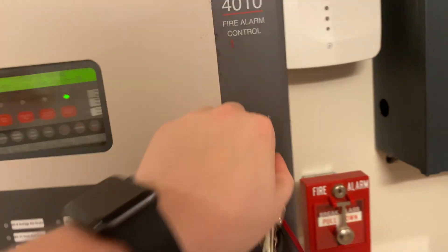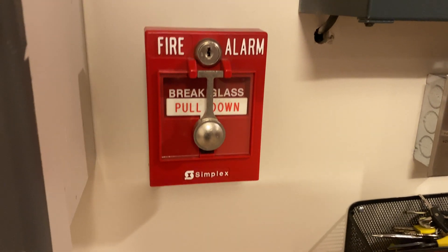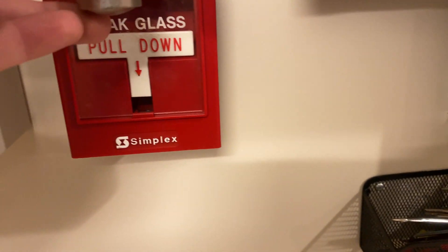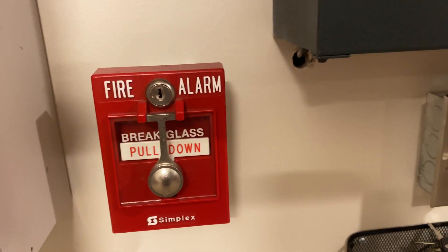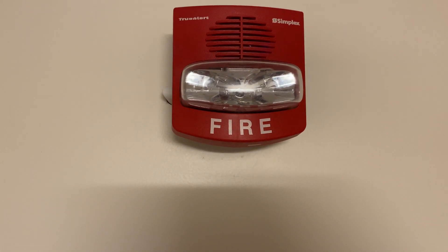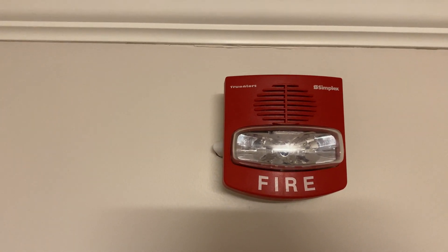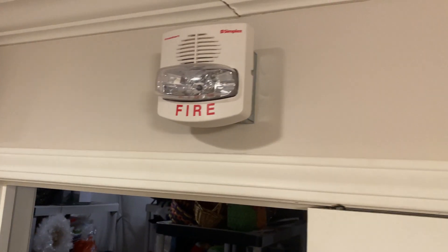Now it's got a couple other goodies over here. We actually have a Simplex 2099-9103 break glass pull station — this is the kind that holds the glass in with the little clip at the bottom, not with the complicated springs and pins and the plate that falls forward. It's just a hammer and a little clip to hold in the piece of glass. And then going up here we have one of my all-time favorites: a Simplex 4903-9431 four-wire TrueAlert orange strobe, flashing at 15 candela with march time horn — my favorite coding on these — and the same over here but in white.